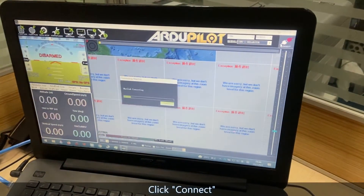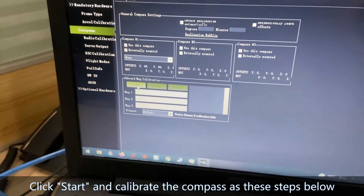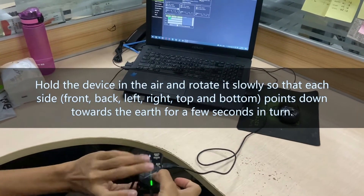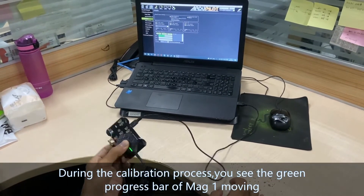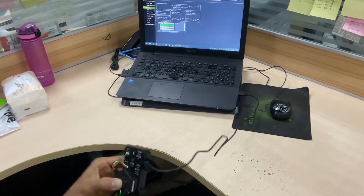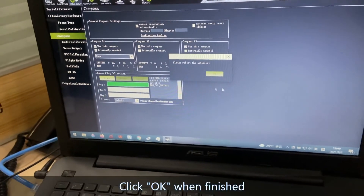Click Connect, then click Start to calibrate the compass. Follow these steps: hold the device in the air and rotate it slowly so that each side points down towards the earth for a few seconds in turn. During the calibration process you will see the green progress bar of Mag 1 moving. Click OK when finished.